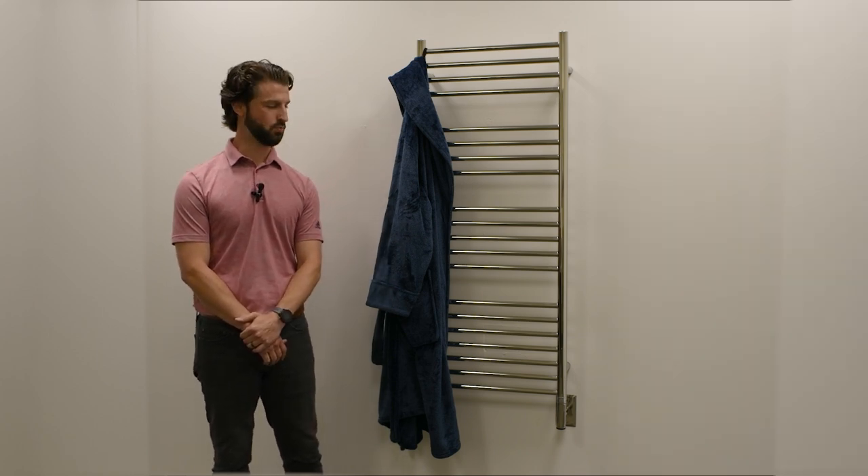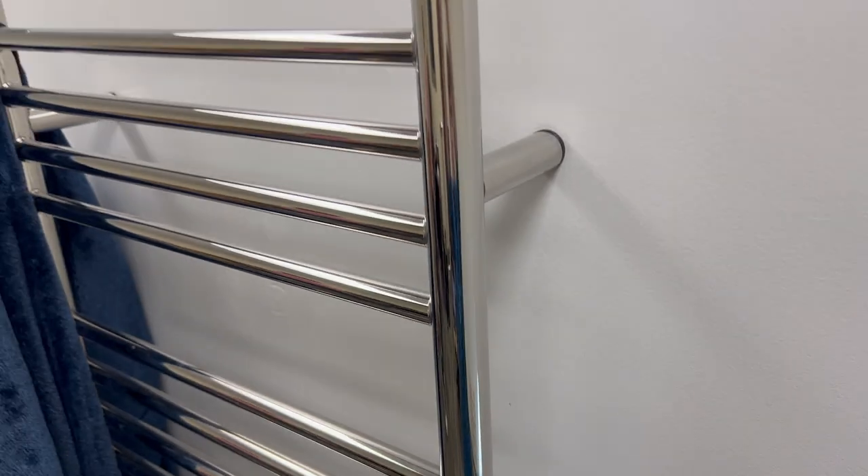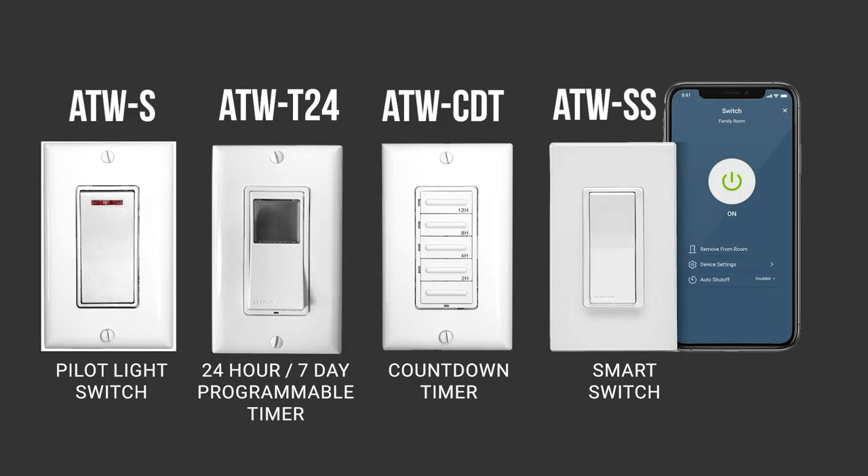Our Jeeves collection is a hardwired connection. As you can see, there are no visible cords or plugs, making for a clean installation. There is no integrated switch on our Jeeves towel warmers, which leaves you the option of choosing whether you want a basic on-off switch, a seven-day 24-hour programmable timer, or any type of wi-fi smart switch or smart home automation.